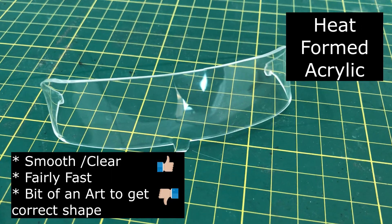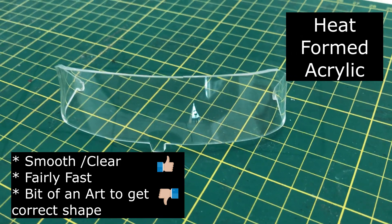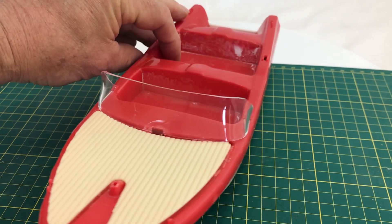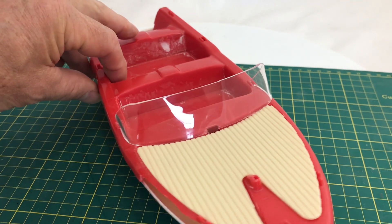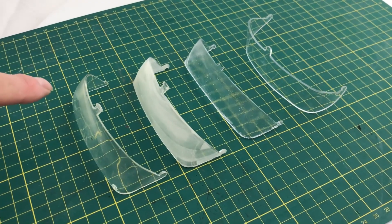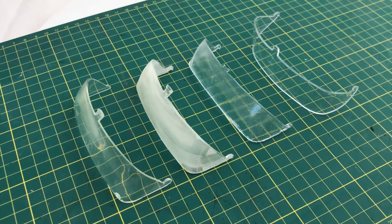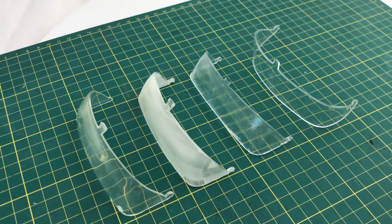Heat forming the acrylic sheets is probably the fastest of all three things and it produces a nice clear object, though making it is still a bit of an art — I need to find a better way to push it against the mold. The rubber mold and the heat forming have potential and I'm going to make some improvements there. Well, I hope this was interesting and helpful. If it was, please hit like and subscribe and have a great day!